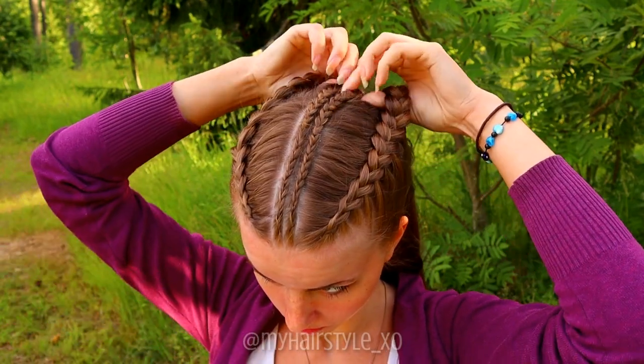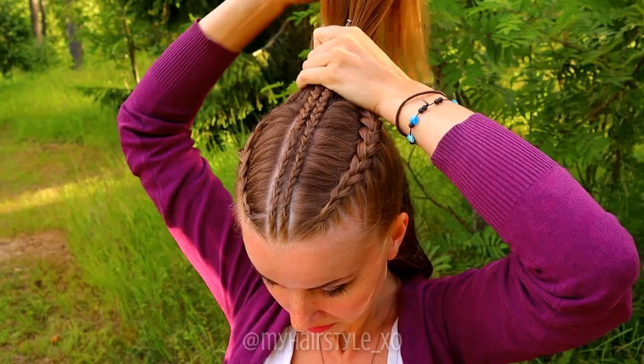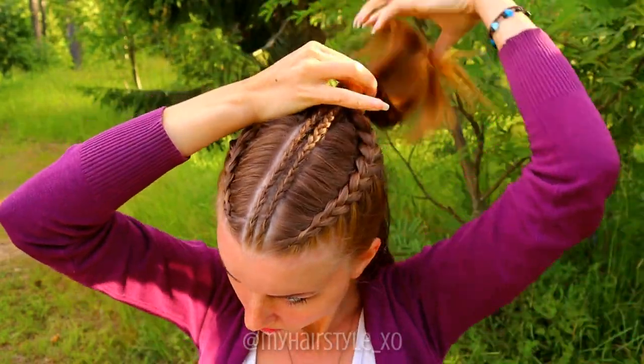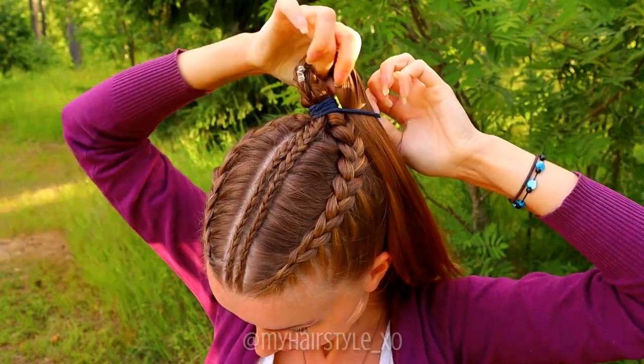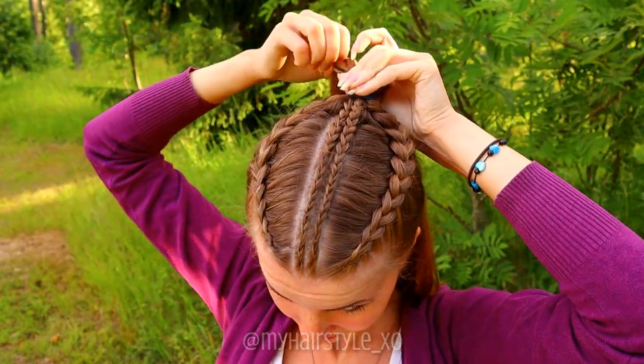Next, I create the ponytail. Take all the braids you have and some hair under them. Cross them neatly together and secure with an elastic bubble. Remove the small elastics from the ends of the braids.